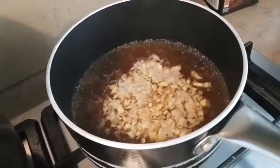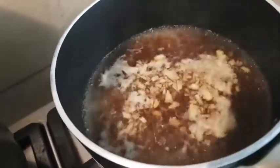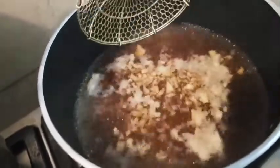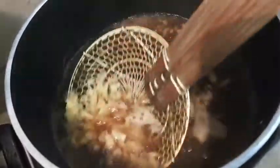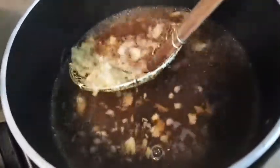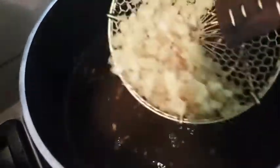We'll boil it so the ginger flavor comes out. Let it boil a bit more — it should be ready soon, the ginger water should be good. I love the spicy taste of ginger water.